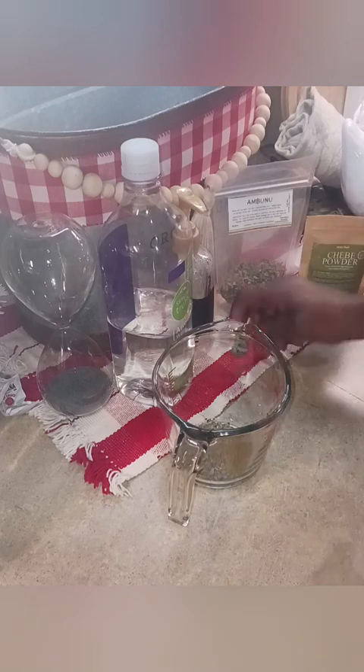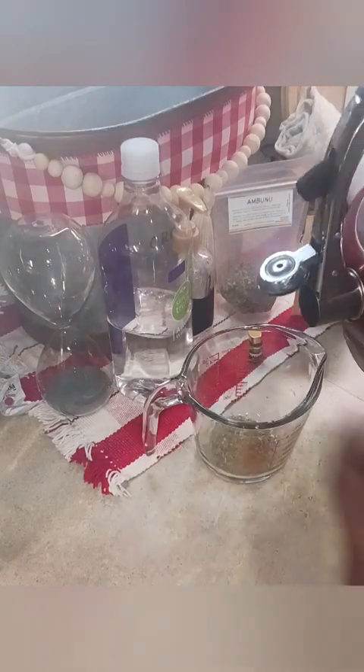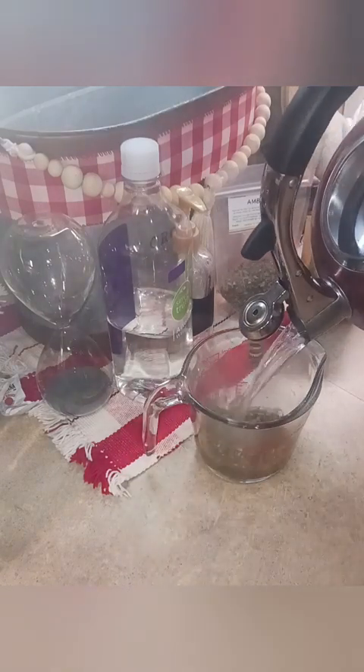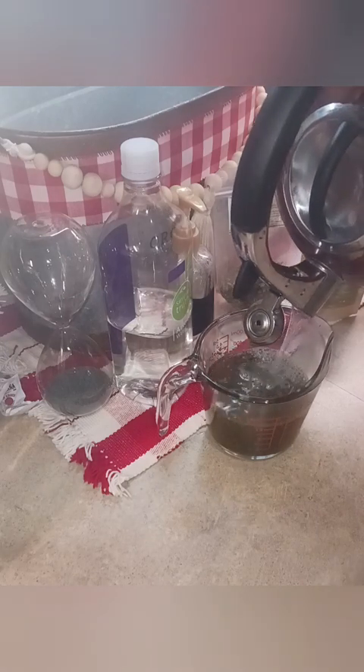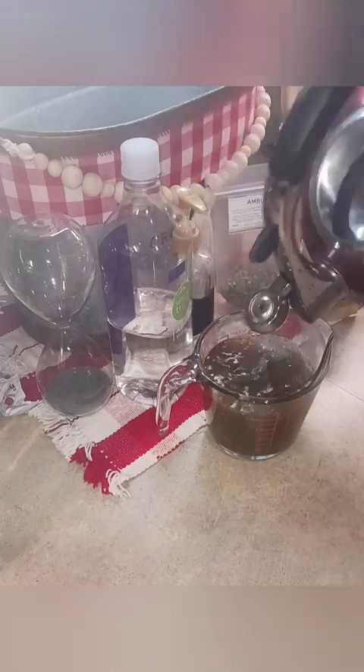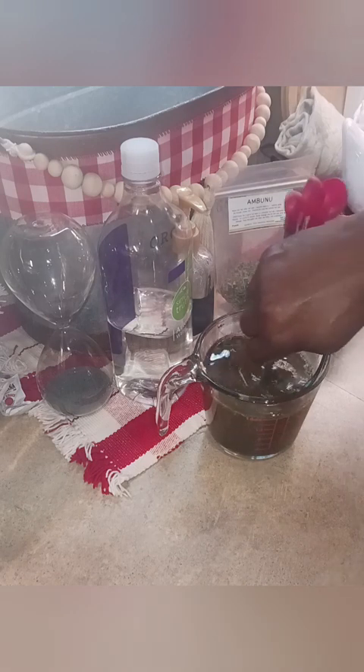Then I add in peppermint oil — I'll explain why later. Let me add my hot water to this. You need two cups of hot water, 16 ounces. We're going to fill this all the way and just let this stand and rest for about 10 to 15 minutes.